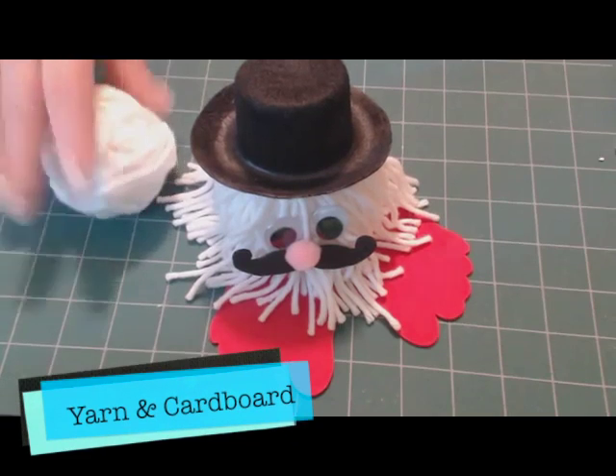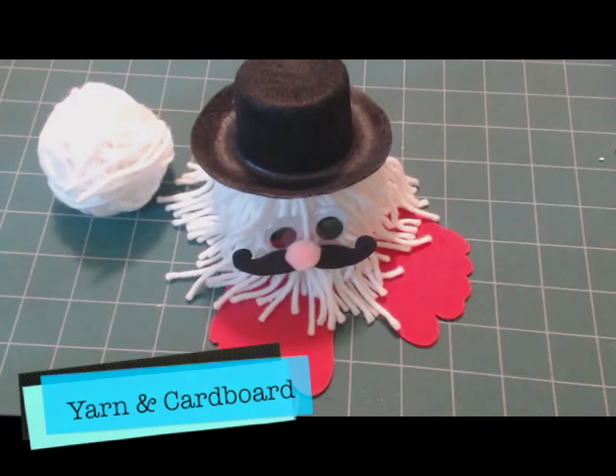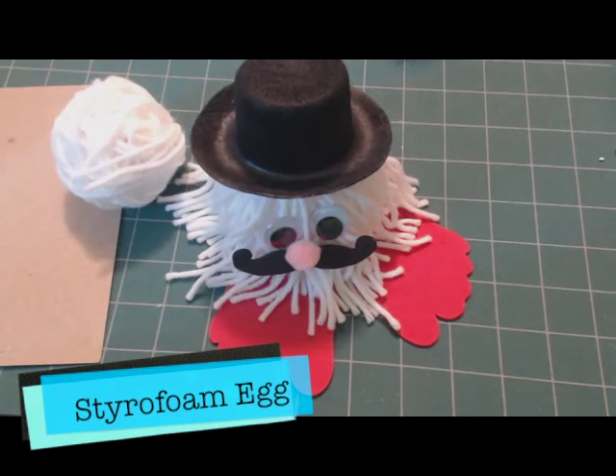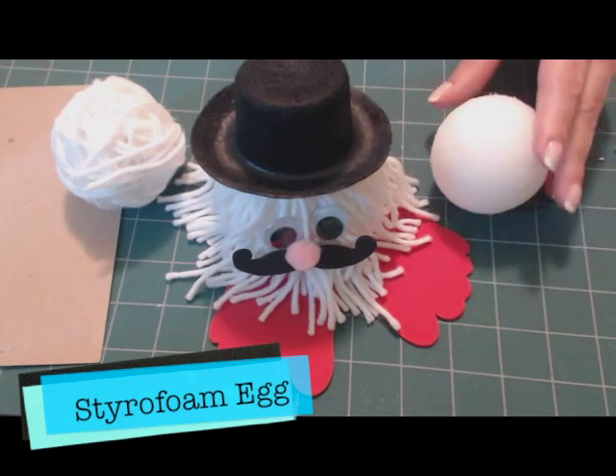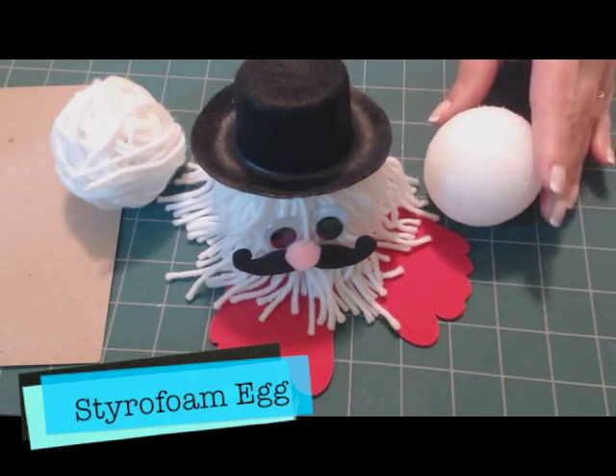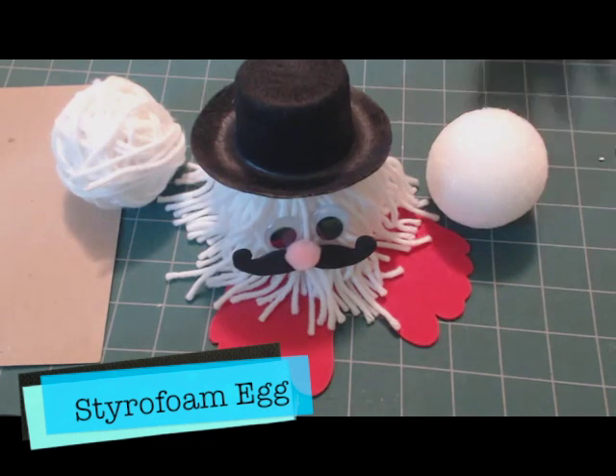You're going to need yarn and a piece of cardboard to get started. You'll also need a styrofoam ball or egg. You can use other things too, but it's a lot easier if you have the styrofoam ball and you want to stick pipe cleaners in for accessories.